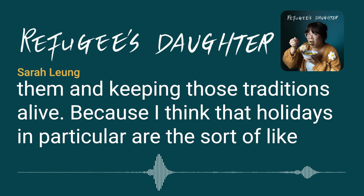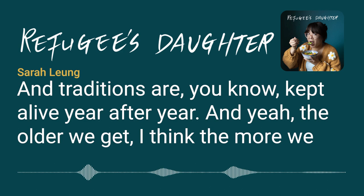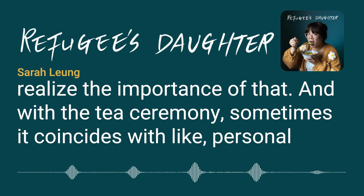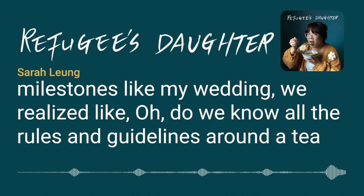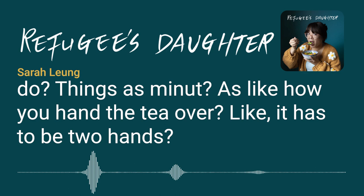Holidays are times in the year when traditions come out and are kept alive year after year, and the older they get, the more they realize the importance of that. With the tea ceremony, which coincides with personal milestones like a wedding, they started asking elders — things as specific as how you hand the tea over with two hands, and what order you give tea to family members.